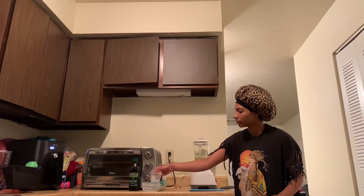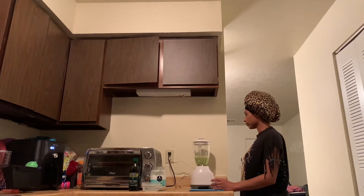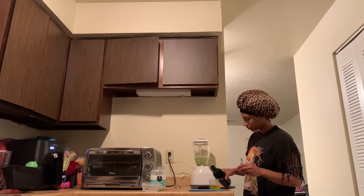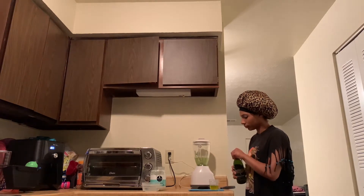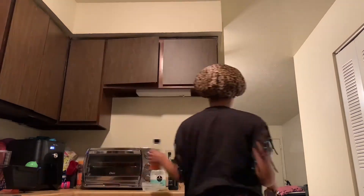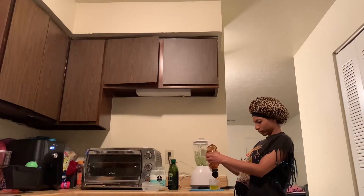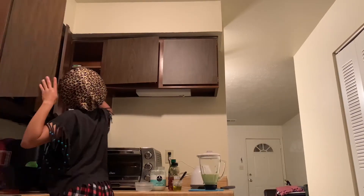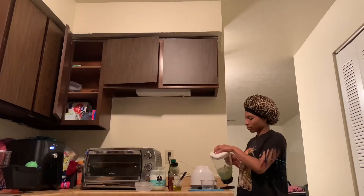While that's mixing, I'm going to take the melted coconut oil and some extra virgin olive oil and pour those in. Next, I'm going to take some honey and squeeze some of that inside the bowl as well and mix it in.